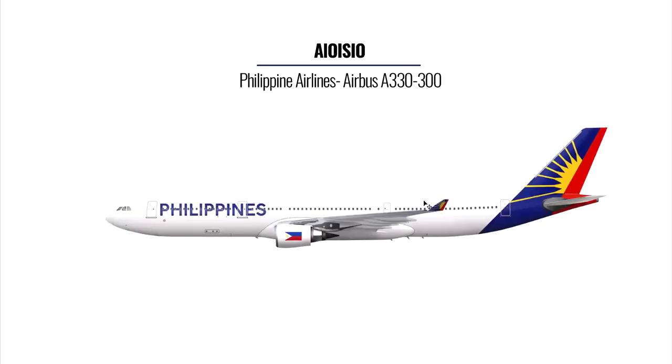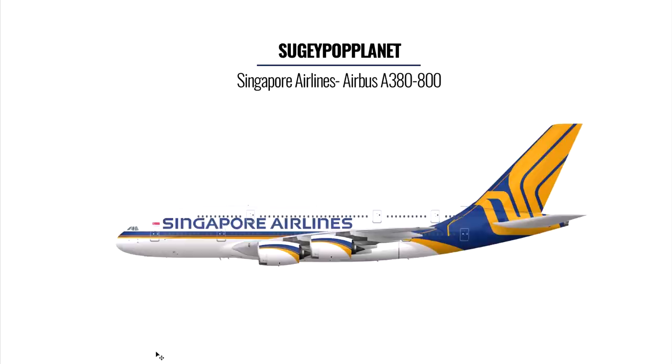Alusio, thank you so much for sending it in — I would give you an eight. Next, Sergey Pop Planet has sent in his A380 Singapore Airlines livery. When I first saw this I was like, damn, that's something different. The curvature used in the design is quite good, but the top part is a bit bland. You could use the bar here to cover half the body rather than just a small portion, and the engine covers could do with more work. The tail fin, though — that looks awesome.